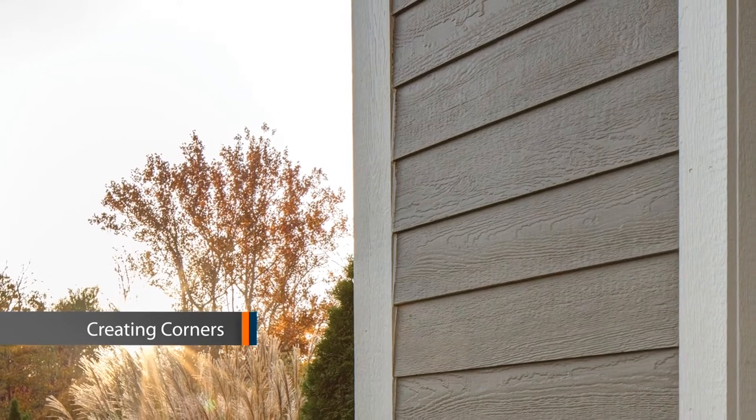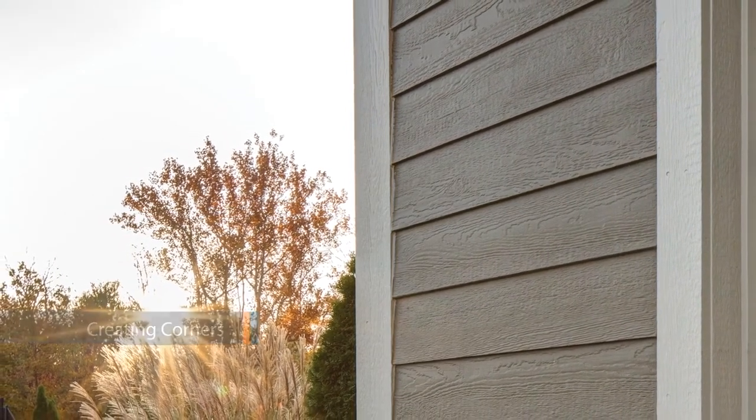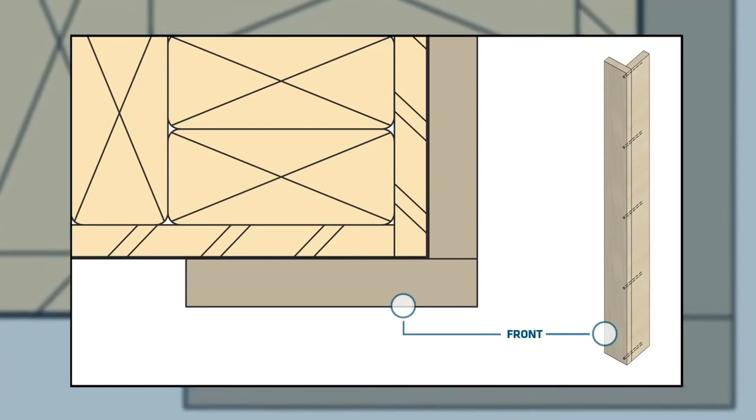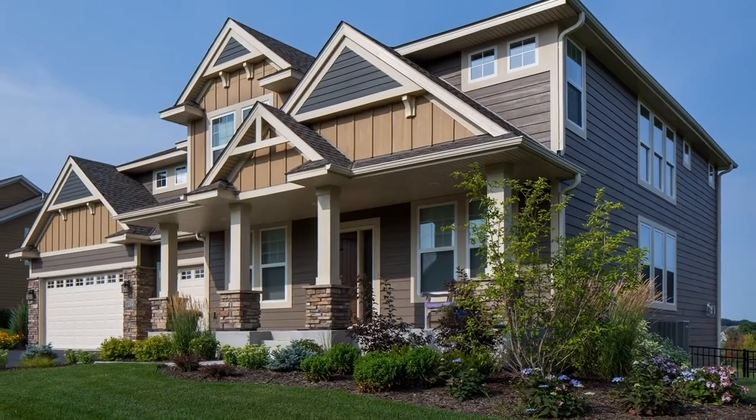For an attractive corner, install the trim on the sides of your house flush to the face of the house. Then install the front facing trim so it overlaps the side trim. The butt joint will not be facing the front, giving your home an overall cleaner appearance.